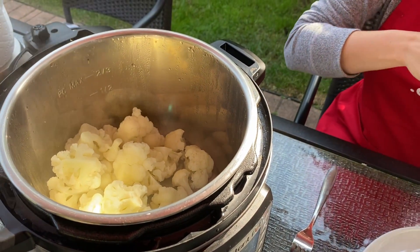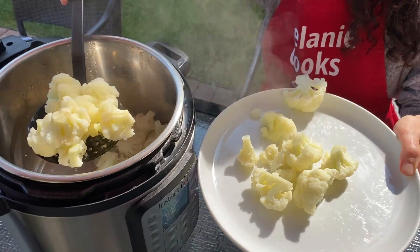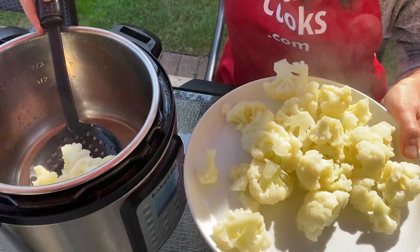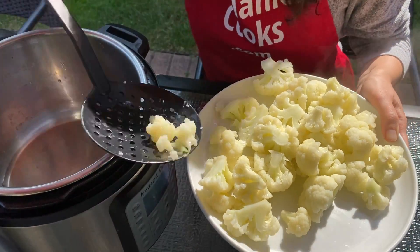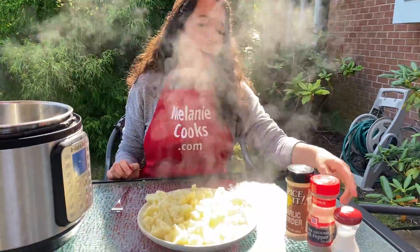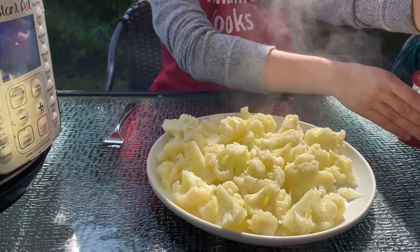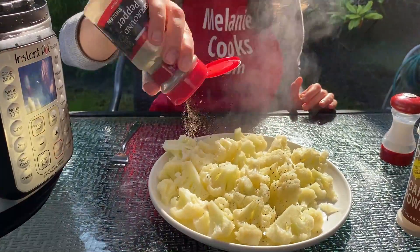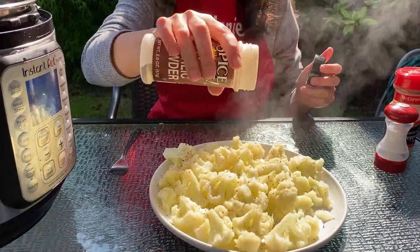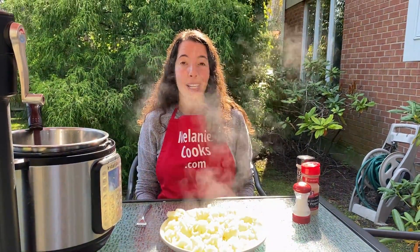And the cauliflower is perfectly cooked. And now we can season the cauliflower — I'm going to use salt, pepper, and garlic powder. And here's perfectly cooked steamed cauliflower, it's ready, so easy.